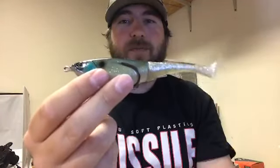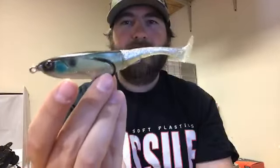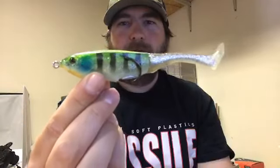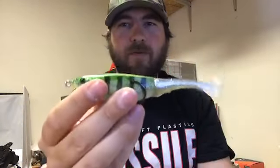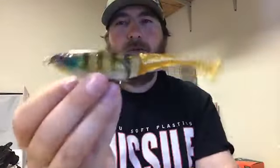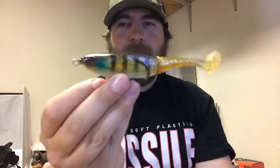This is clear silver, which I like — it's a really awesome shad pattern. Chest bump guys, you gotta like this one right here. I like the translucent colors myself. For your blueback herring lakes, this right here could be absolutely killer. And we didn't leave out the bluegill guys — we've got two bluegill colors. This is chartreuse-strike gill, very popular in the Jackal Gavacho, and then this is gold gill. Really like gold gill as well.